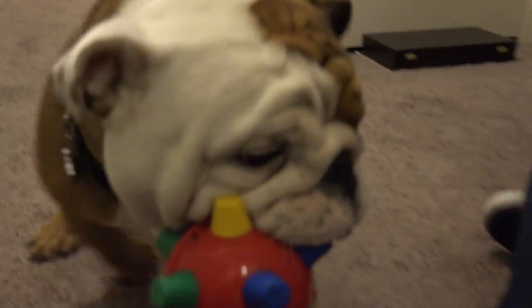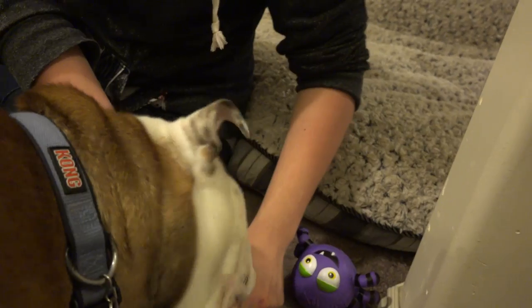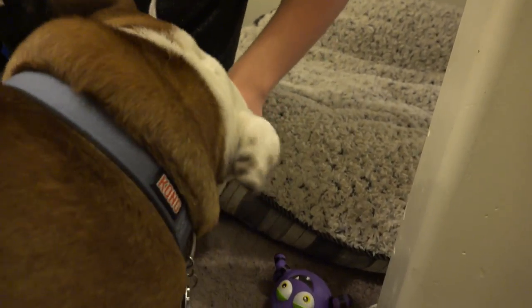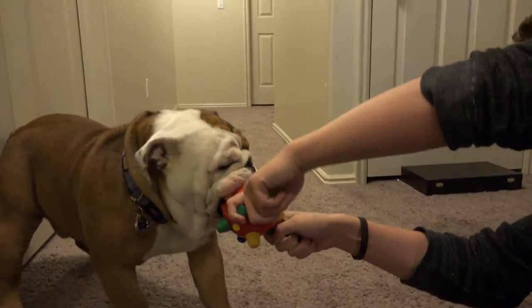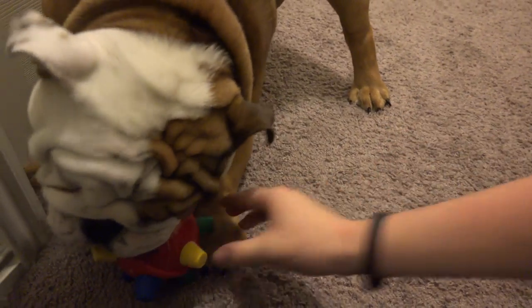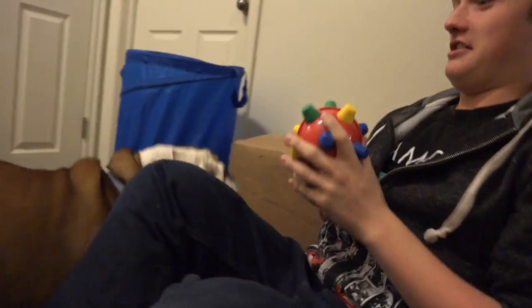You don't mess with that thing - you're playing with fire. Ow, ow, ow, ow, ow! He's gonna maul you.